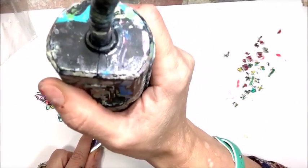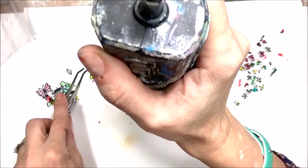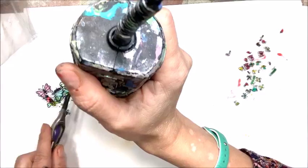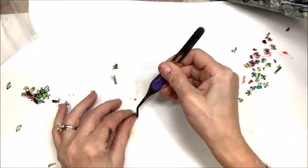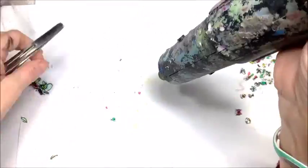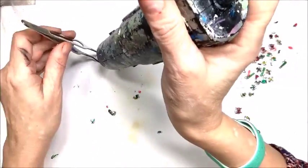If you make a mistake during the stamping process, grab some hand sanitizer, some rubbing alcohol, and a couple of baby wipes. Put that over the top of that transparency, let it sit for about 20-30 seconds, and then wipe it off with a baby wipe. You may have to do that several times. Set it aside, let it dry, and then continue the process.